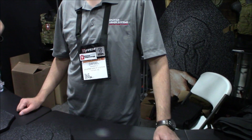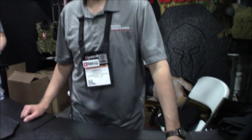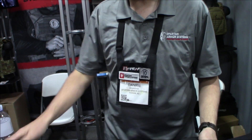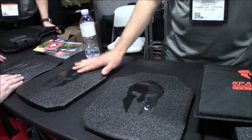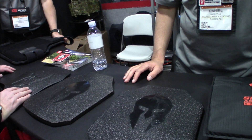Daniel from Spartan Armor Systems gives a quick overview of their different level plates. Spartan Armor Systems is based in Tucson, Arizona and makes a variety of armor, starting with soft level 3A inserts — including backpack inserts and different sized plate inserts. They also make steel armor, including AR550 plates and an NIJ certified level 3 steel plate.